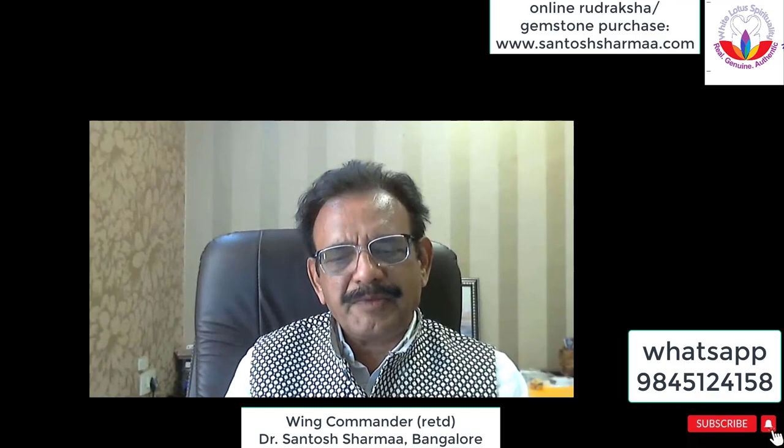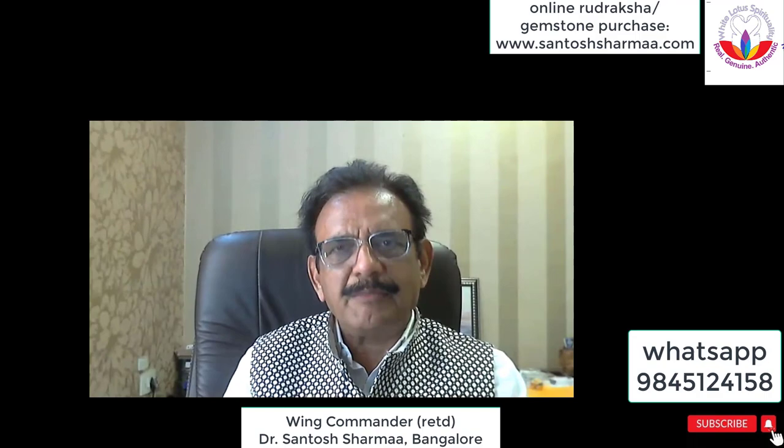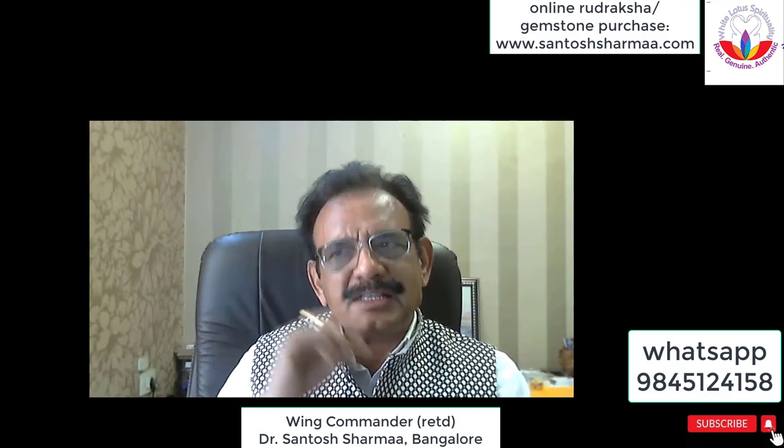It can be six mukhi and thirteen mukhi, or fifteen mukhi and eleven mukhi, or twelve mukhi and nine mukhi together. Some people think that joining five mukhi and five mukhi will make it a ten mukhi, but that is a misunderstanding — it does not work that way.